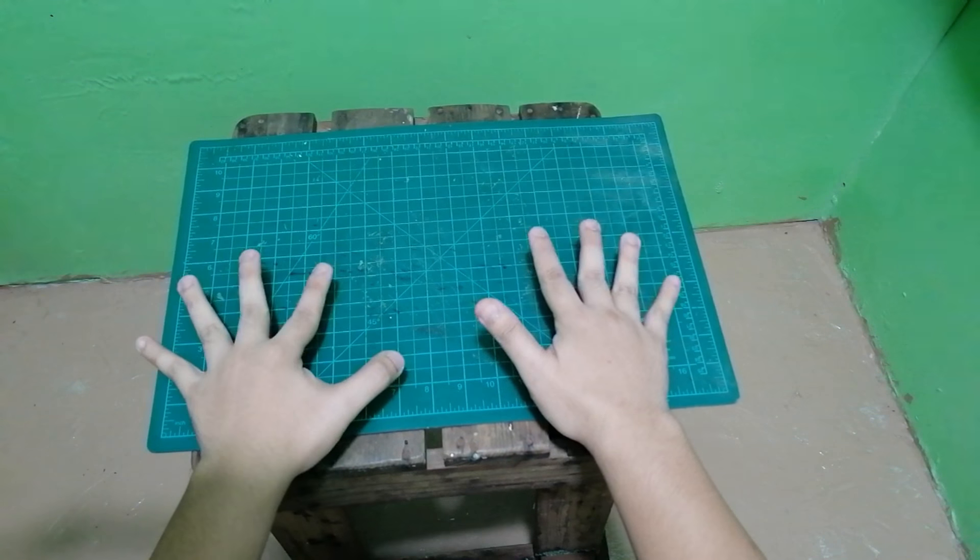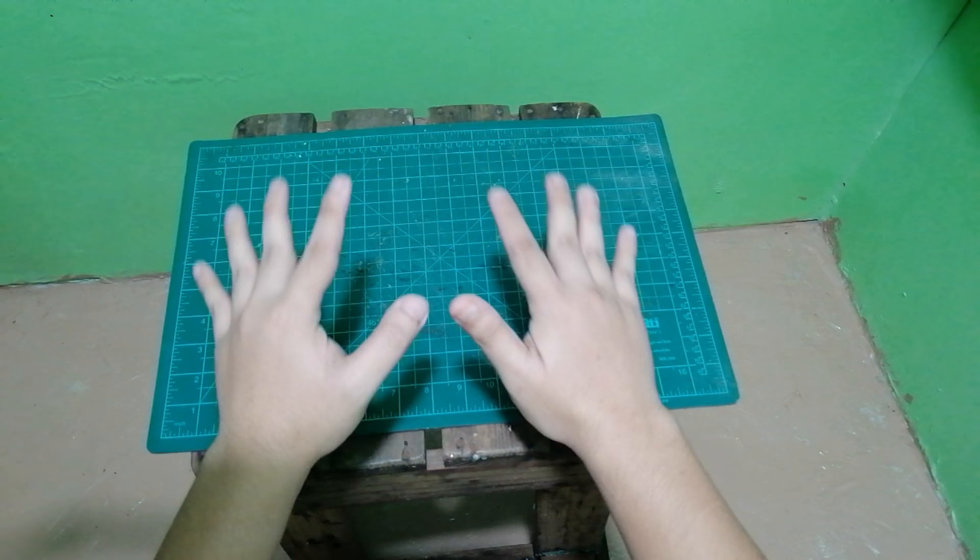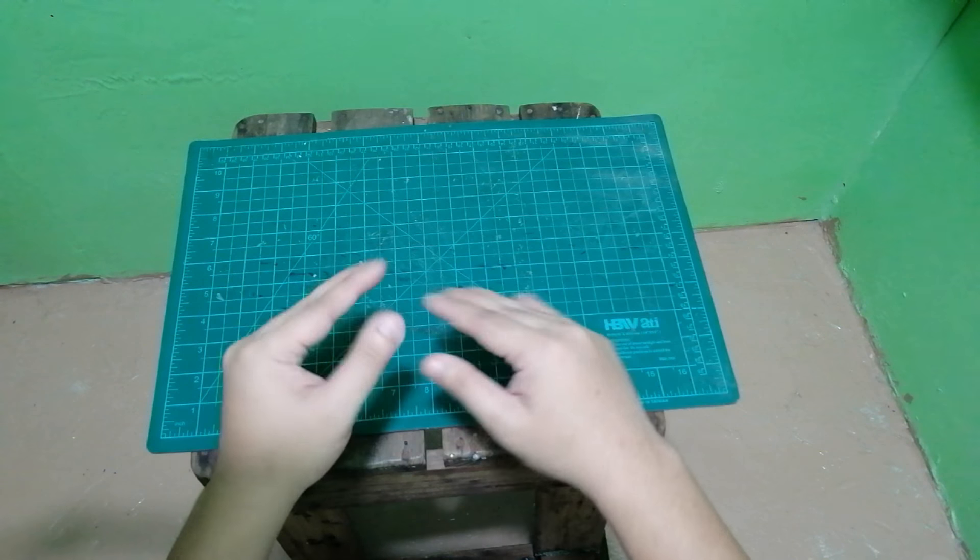Like I said earlier, we will use simple materials to create our own belts. Here are the materials.